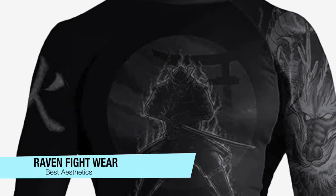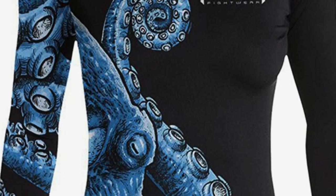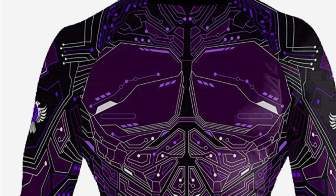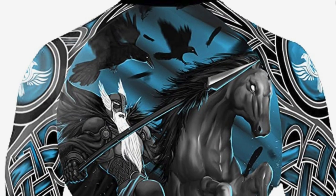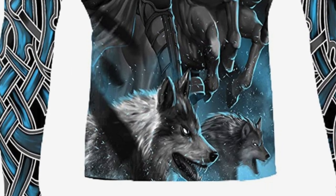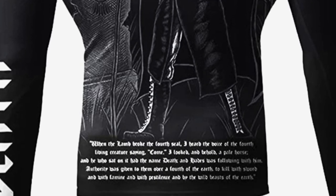The next one on my list is my recommendation for the best aesthetics — the Raven Fightwear rash guards. If you want something aesthetically unique but also a solid choice for build and durability, these provide protection from mat burns. The material blend is lightweight and breathable, with sleek designs that make you look extra cool on the mats, whether you're a beginner or pro. Features include four-way stretch fabric, 80% polyester, 25% spandex, sweat wicking, durable reinforced stitching, and IBJJF approved.